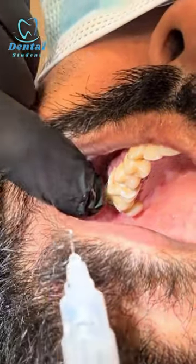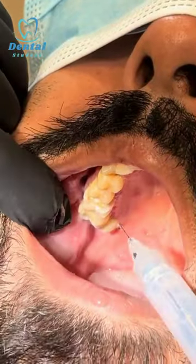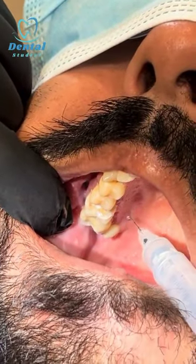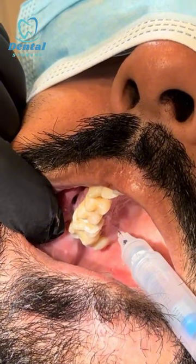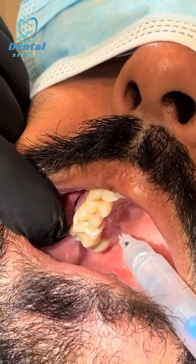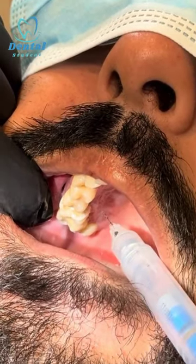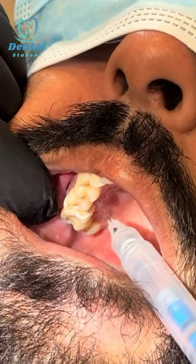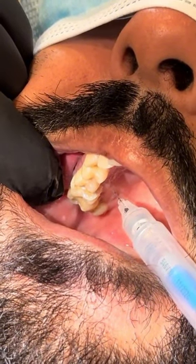And then on the palatal side — open wide — another sharp scratch. You just go right angle to the bone, next to the tooth. Sharp scratch. Well done. Keep breathing through your nose, Dal. So that's for the greater palatine nerve.